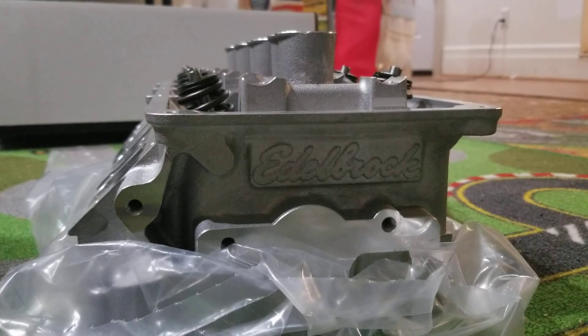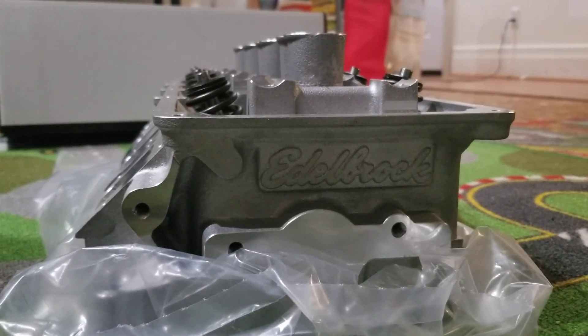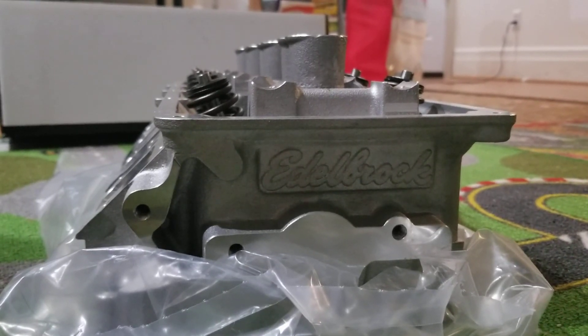This one is going to go on the right side, and I still need to get the left side. This head cost one thousand two hundred and ninety-nine dollars and fifty cents.